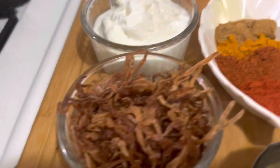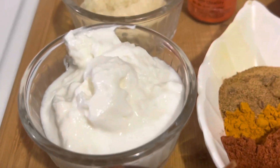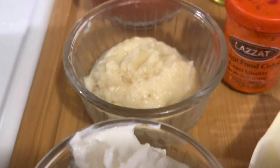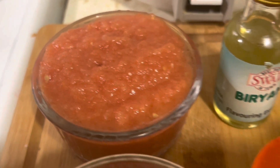Half a cup fried onions. Half a cup plain yogurt. One tablespoon ginger and garlic paste. Half a cup tomato puree. Orange coloring and biryani essence.